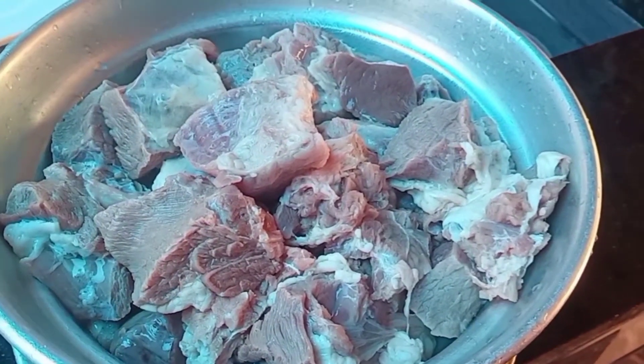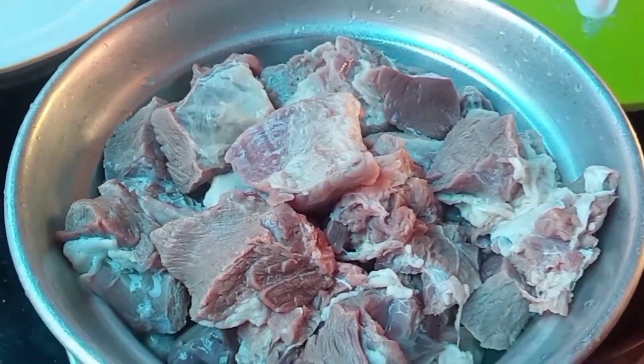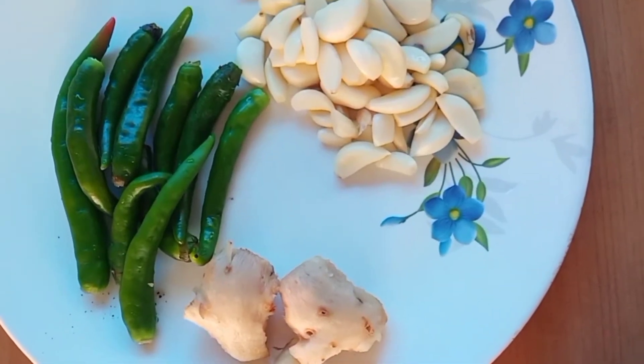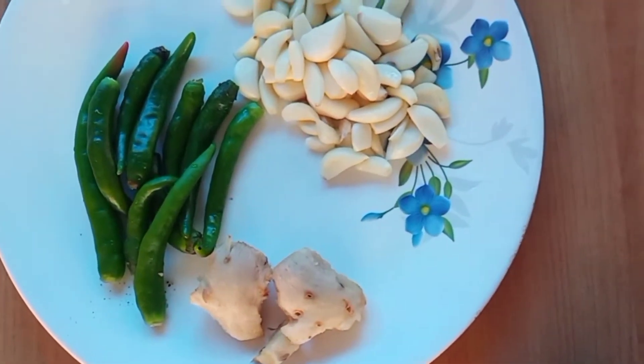Hello friends, we are going to make a beef dish. I want to make this dish for 2 grams.